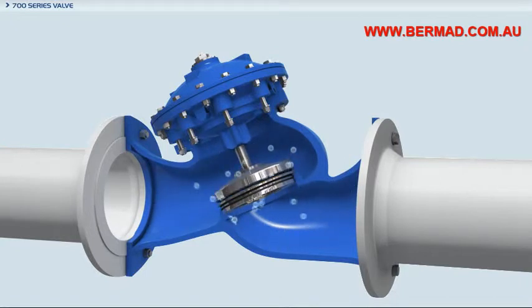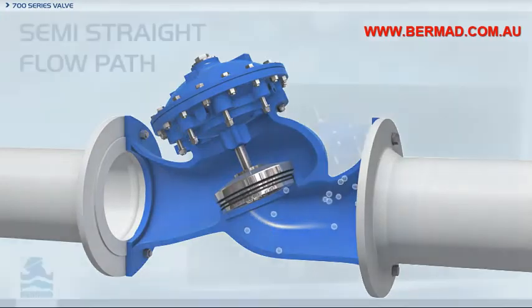The Bermod 700 series valves are made of rugged, industrial-quality construction materials and meet ISO, ANSI, JIS, UL, FM, and many other international standards and approvals for hydraulic control valves.